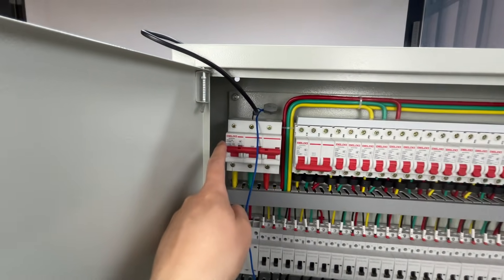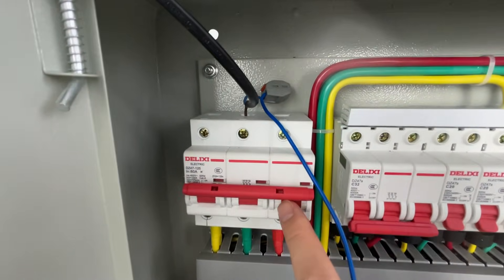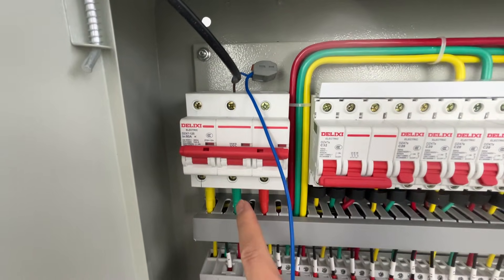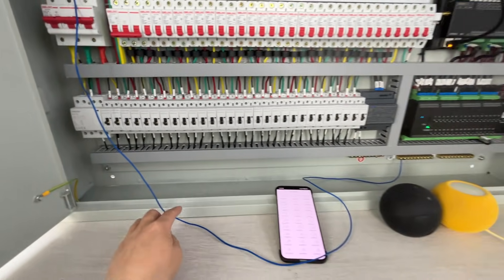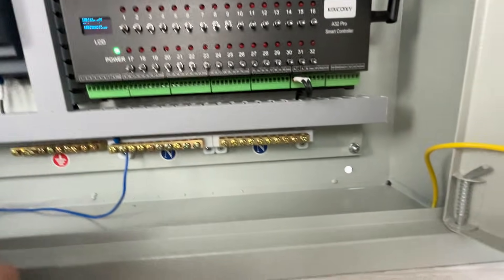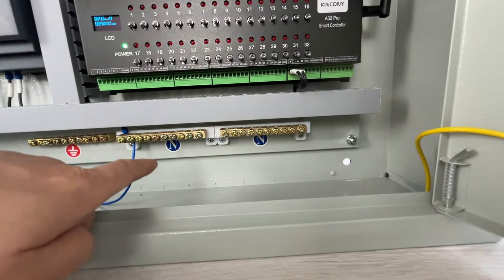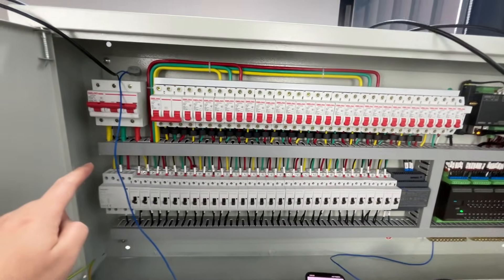This is the main breaker, and this time the main breaker uses three phases — Phase A, Phase B, and Phase C. This is the neutral line. The neutral line is connected to the neutral terminal, which you can see marked as N. All neutral wires are connected here.